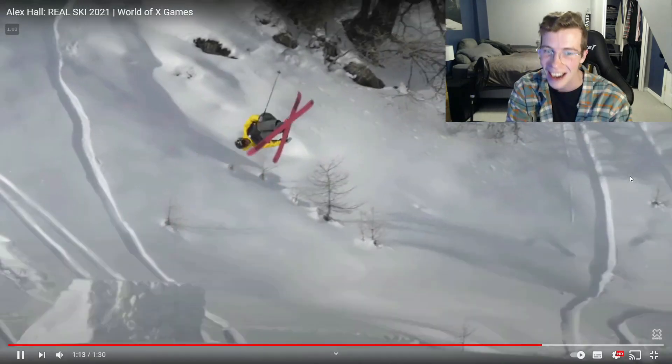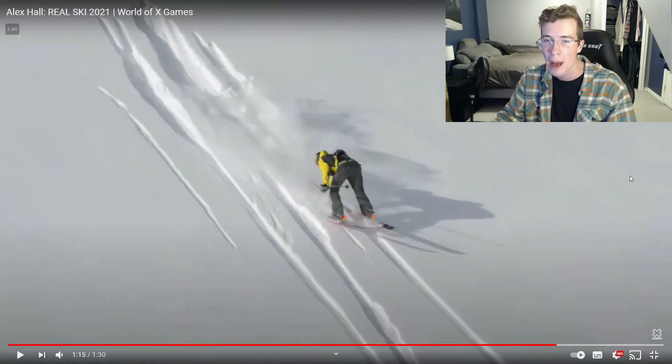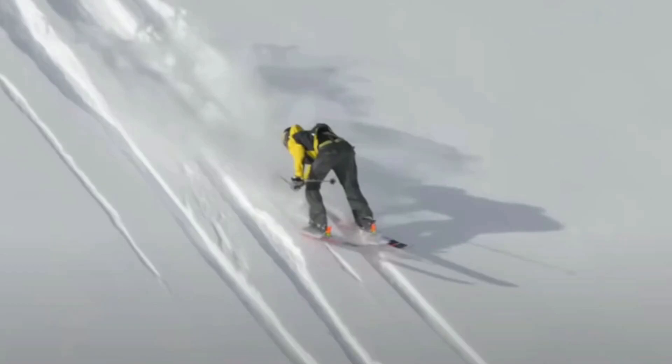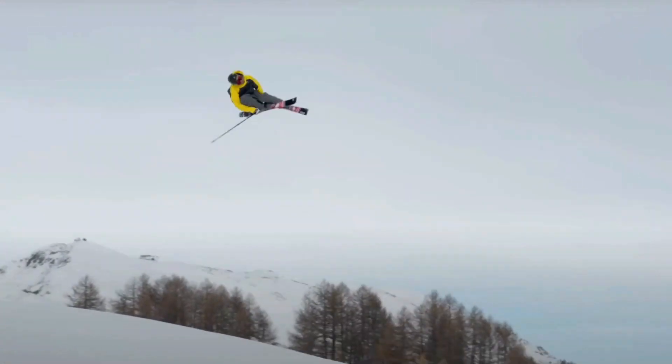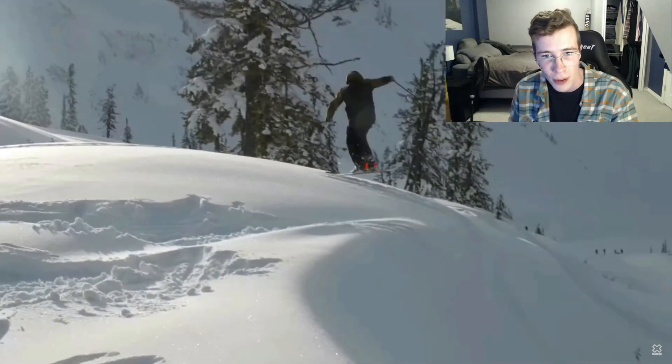A little bit of a backcountry feature here — switched up 14, dude. So that's two flips, four full rotations, landing switch in powder. Landing switch in pow is no joke because you have to land so nose-heavy so you don't do a full backwards tomahawk down the entire mountain.